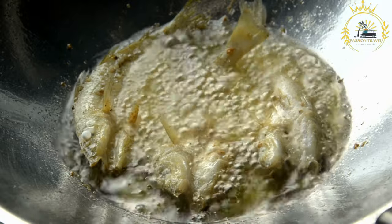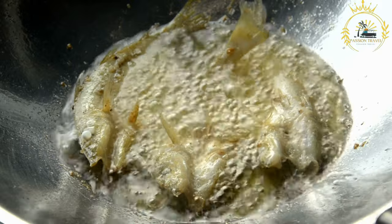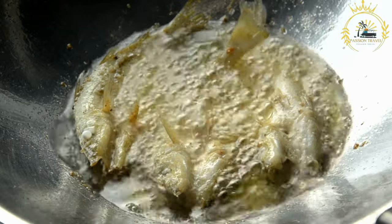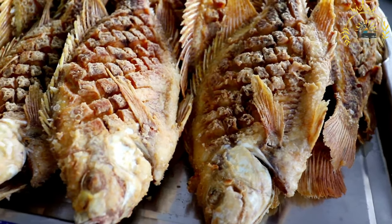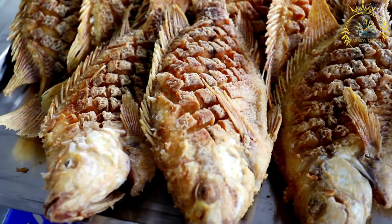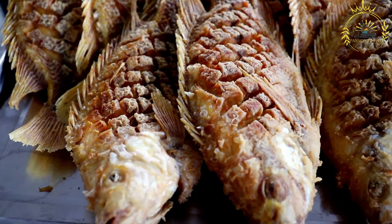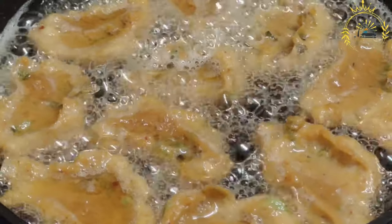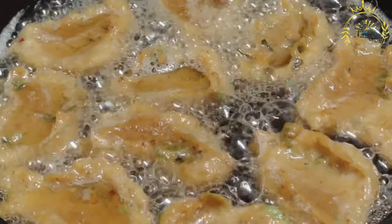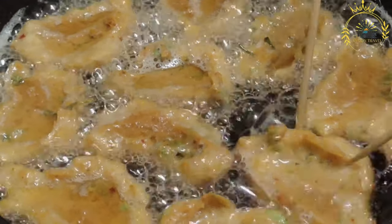Fry the fish by carefully placing it in the hot oil, ensuring it's not overcrowded in the pan. If frying whole fish, gently place them in the oil one at a time. Fry for a few minutes on each side depending on the thickness and desired crispiness. The fish should be golden brown and crispy on the outside, and the flesh should be cooked through and opaque. Once cooked, remove from the oil and place on a plate lined with paper towels to drain excess oil.